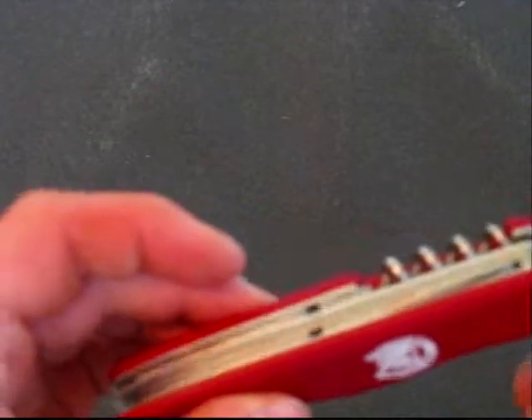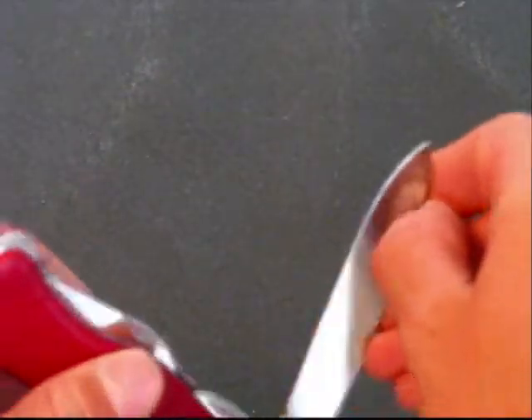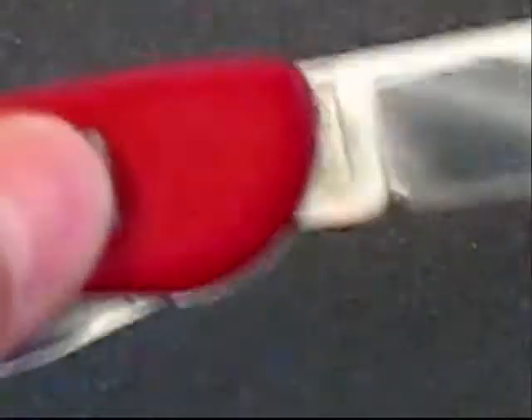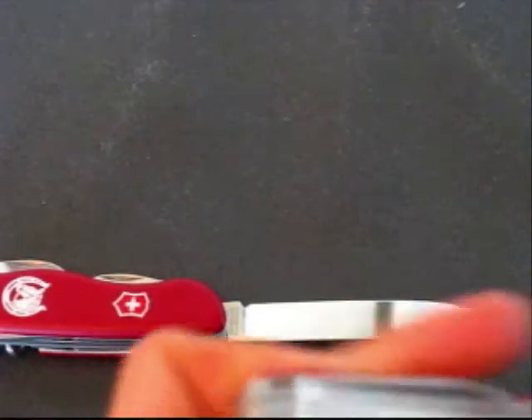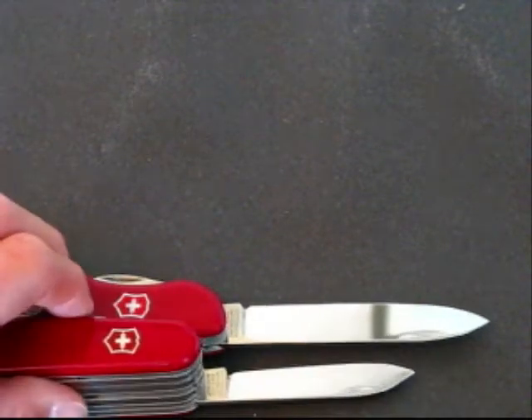Some of the other features are its larger blade than normal with a lock on it, which is Victorinox's patented design. In order to release, you just move the switch down and close the blade like that. And the blade is quite a bit longer than your normal Victorinox. Here's the Swiss Champ blade for a comparison — you can see it's quite a lot longer than the Swiss Champ.